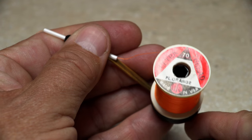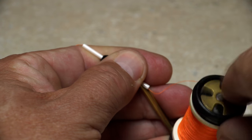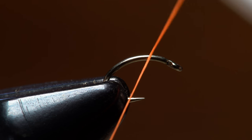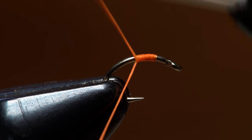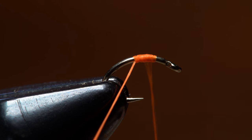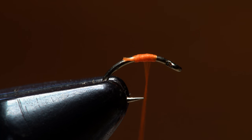For thread, I've loaded a bobbin with a spool of fluorescent orange UTC 70 denier. The thread wraps will actually become the yolk or blood dot of the egg. Get your thread started on the hook shank, leaving an eye length space behind the eye, and take a few wraps rearward before snipping or breaking off the tag. End with your thread at the apex of the hook shank's bend.